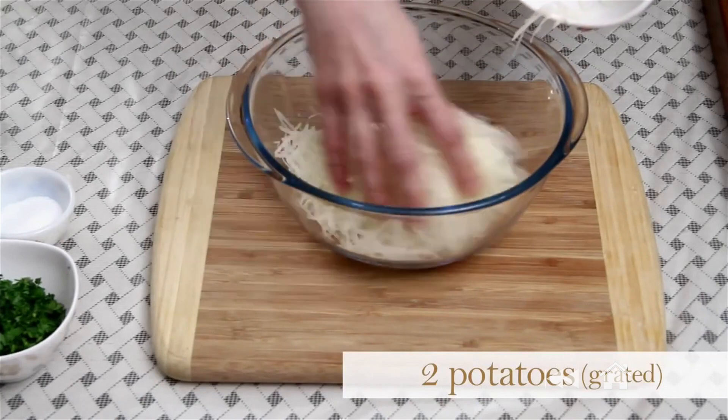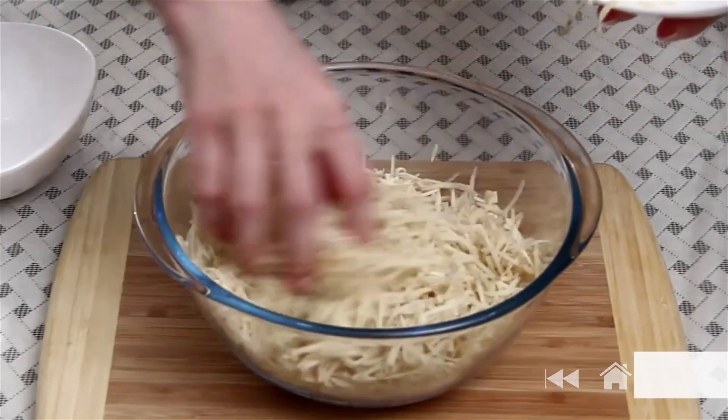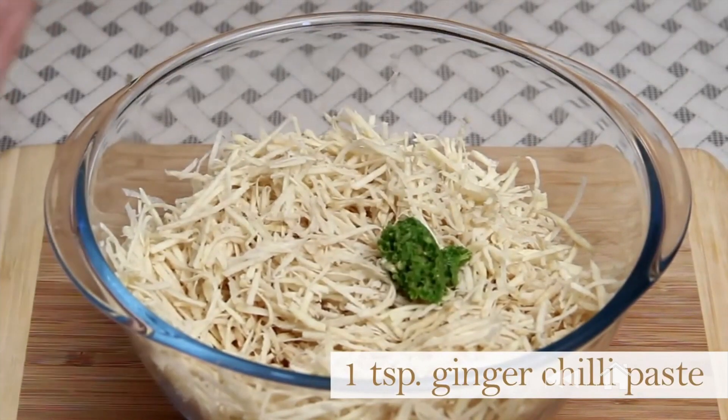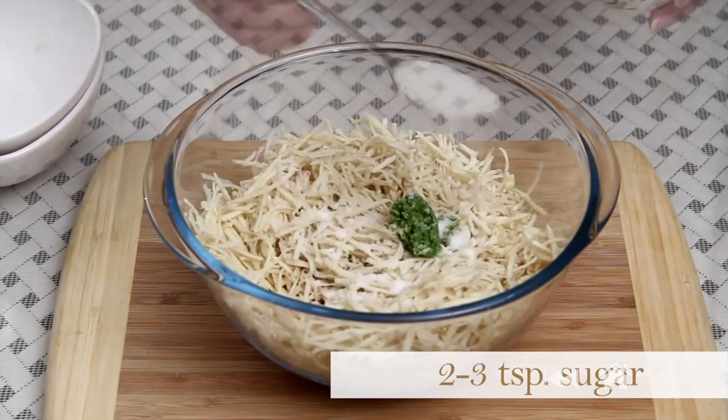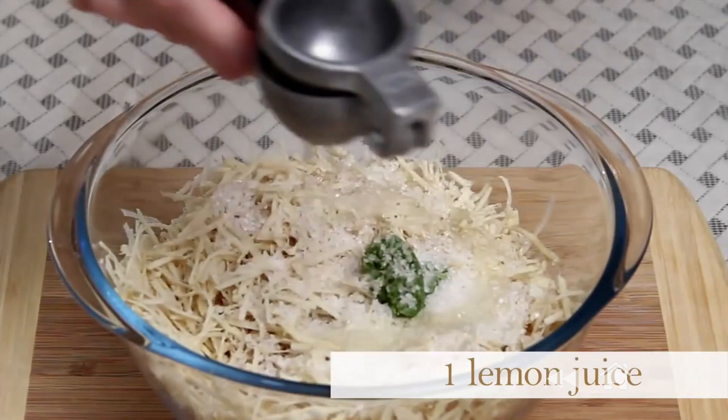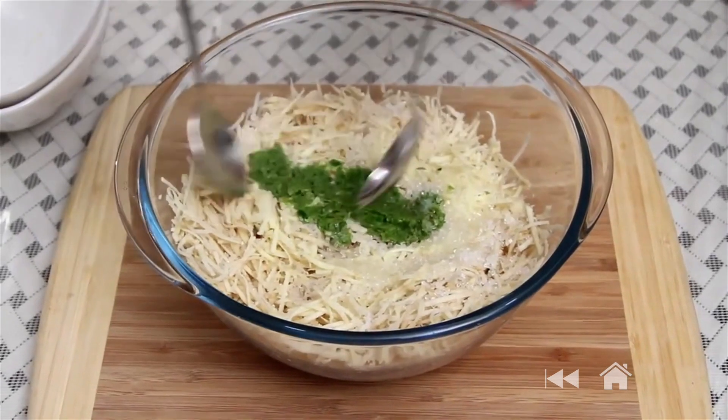Grated potato goes in first. I've taken 2 potatoes that I've grated and soaked in water for 5 minutes to get rid of the extra starchiness. I've also grated 2 sweet potatoes — but don't soak them in water after grating. I'm also going to add 1 tsp Ginger Chilli Paste, salt to taste, and 2-3 tsp of sugar as per your liking, and 1 whole lemon's juice. Mix everything well.